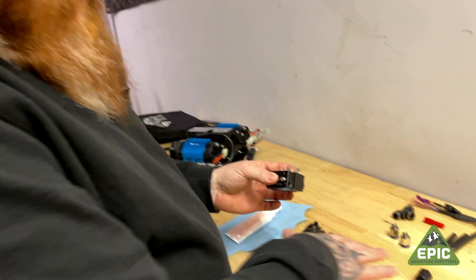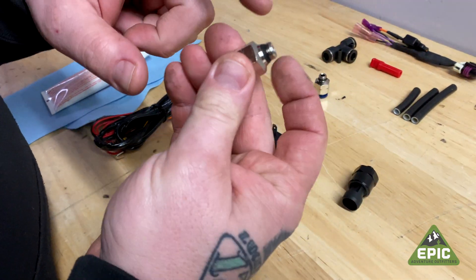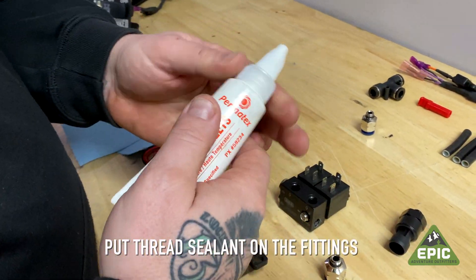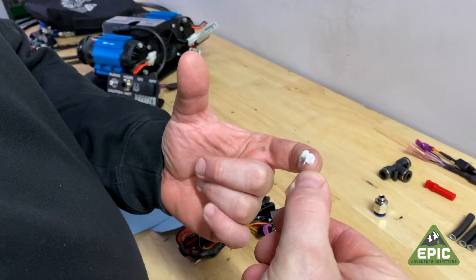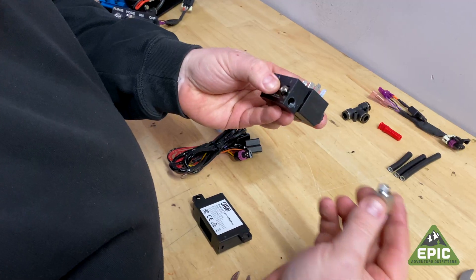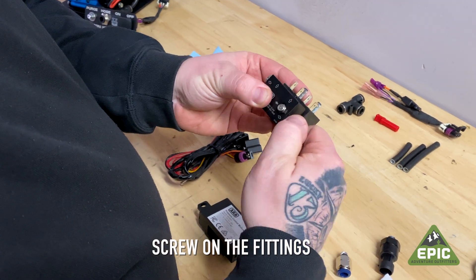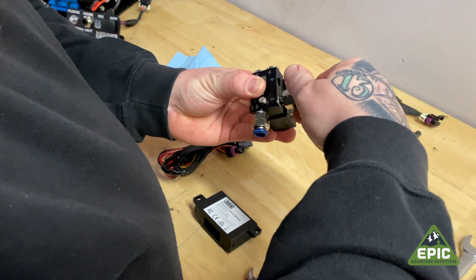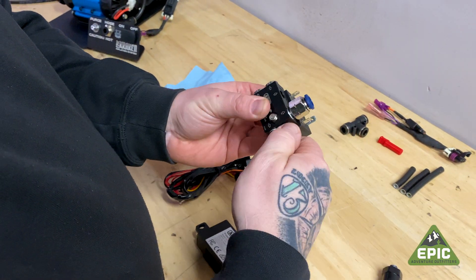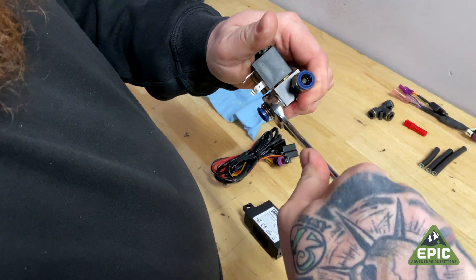Our next thing is we're going to install our push-to-connect fittings and the sensor. Now, they will ship and have O-rings, but it never hurts to add a bit more thread sealant to the threads of these three items. Just a little bit on all your fittings. You're going to put one of the fittings on the side where you took out that male fitting, and the other fitting up top. Tighten these two up first — you do not have to reef tight; it will shred the O-ring.